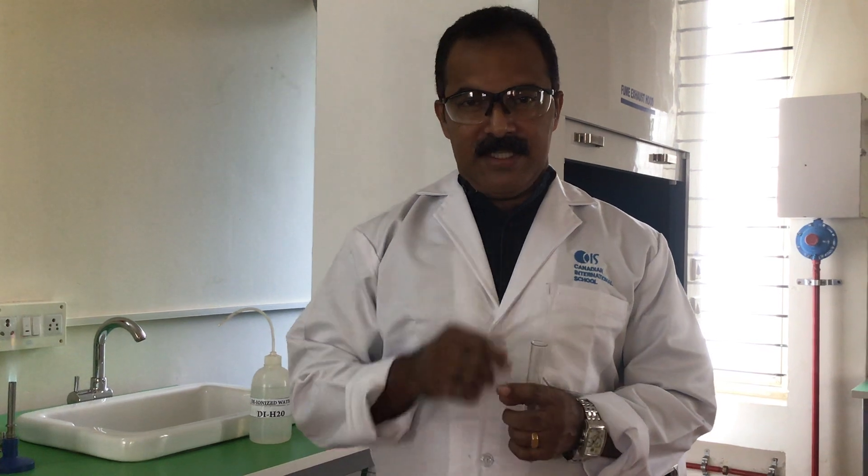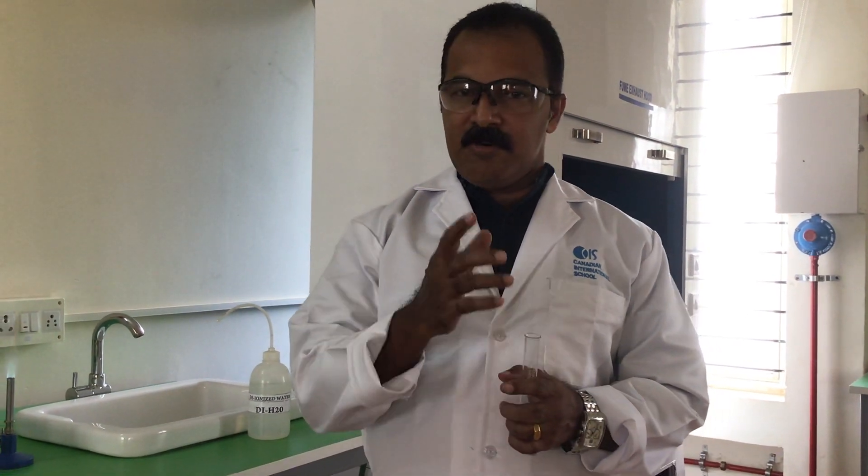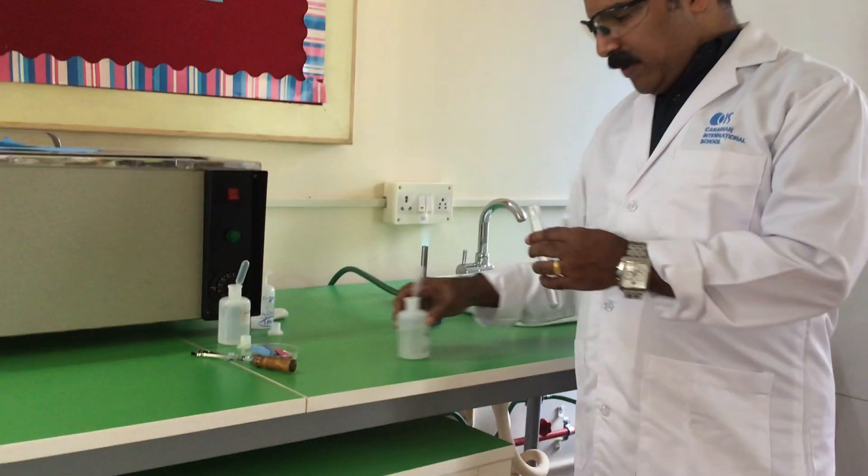All the other anions we are using some dilute acid. But this is the only test we are using sodium hydroxide. So probably it may be easy for you to remember. I take a sample of nitride.